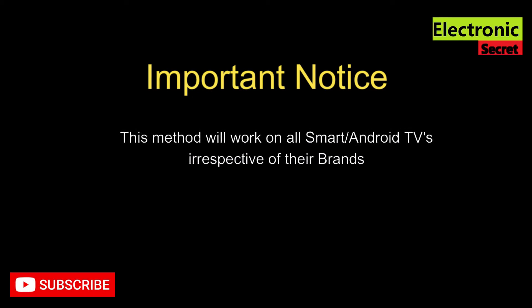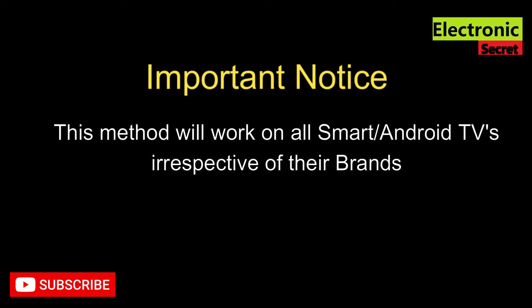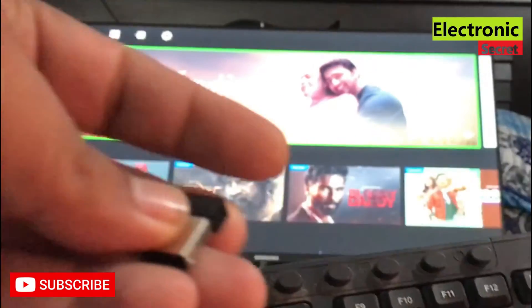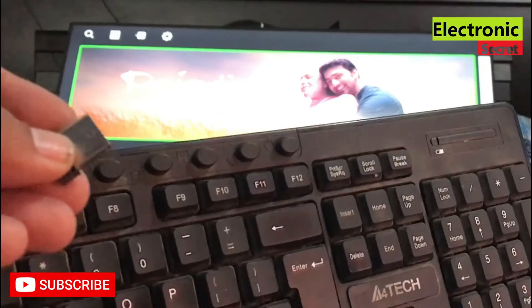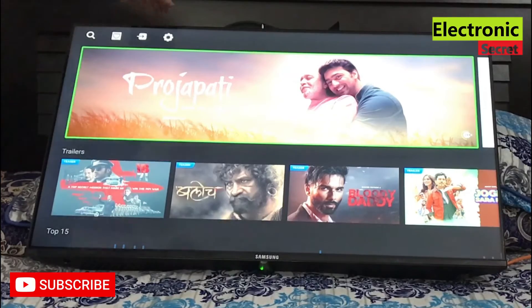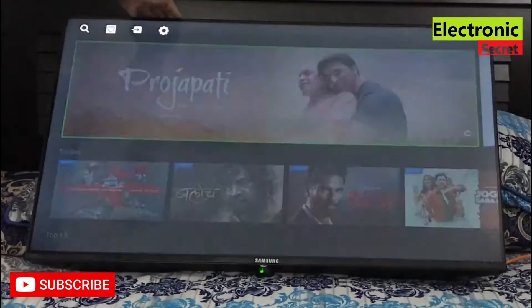One important thing to remember is that this method will work on all smart or Android TVs, irrespective of their brands. You need only a wireless keyboard that comes with a dongle. Insert the dongle on the back side of the TV's USB ports, and now you are ready to use your keyboard as a remote.